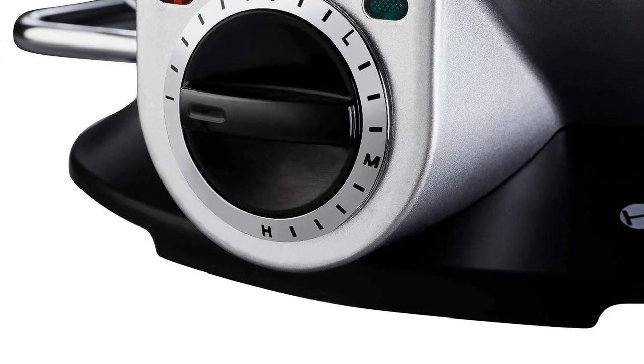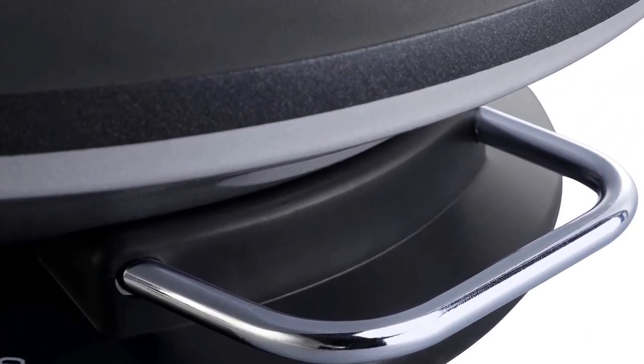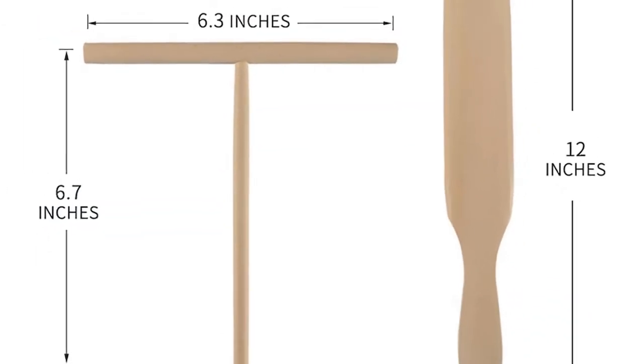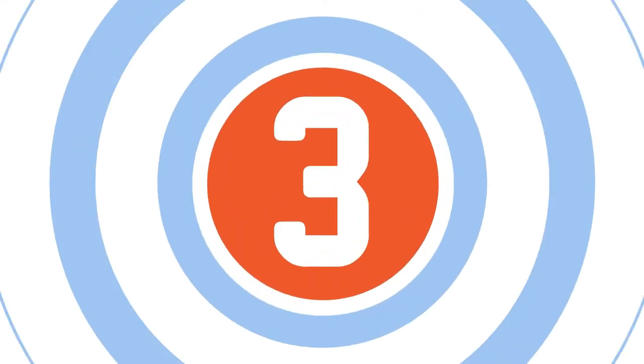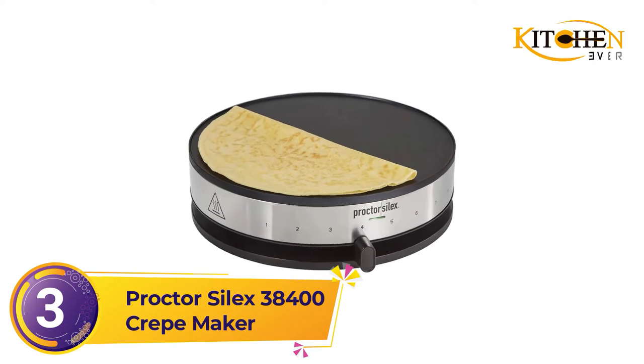This includes a wooden batter spreader and spatula for making and handling the crepes. Since there is no lip around the cooking surface, you might not want to cook foods that would release liquid or fat during cooking, as it would drip off the edges.